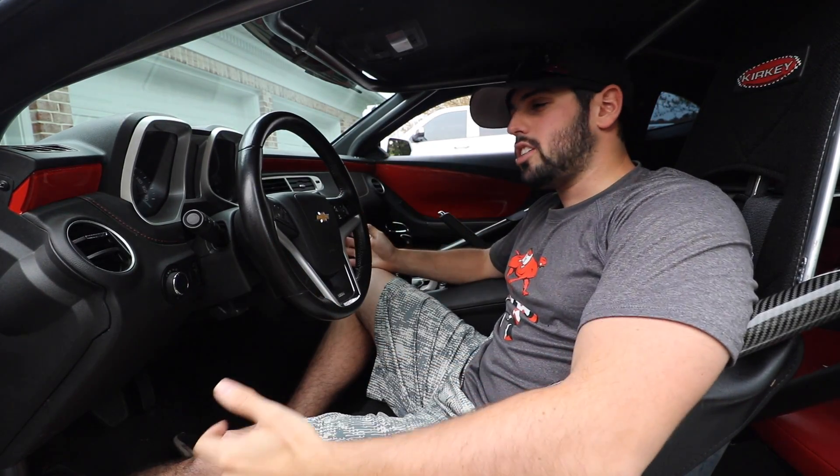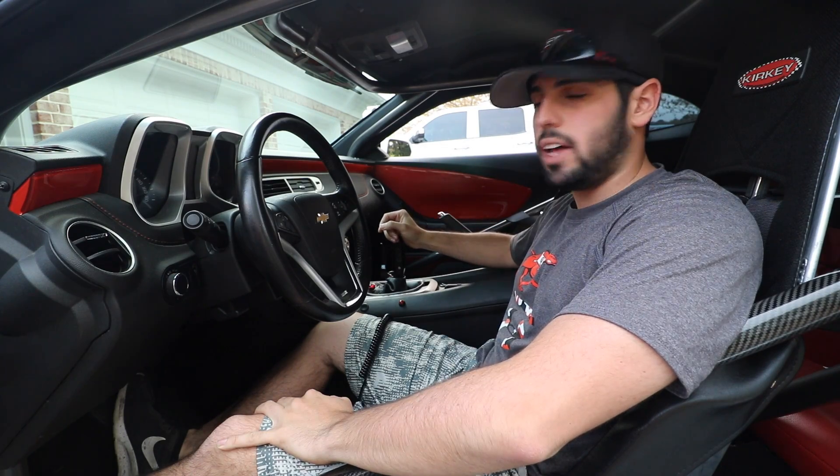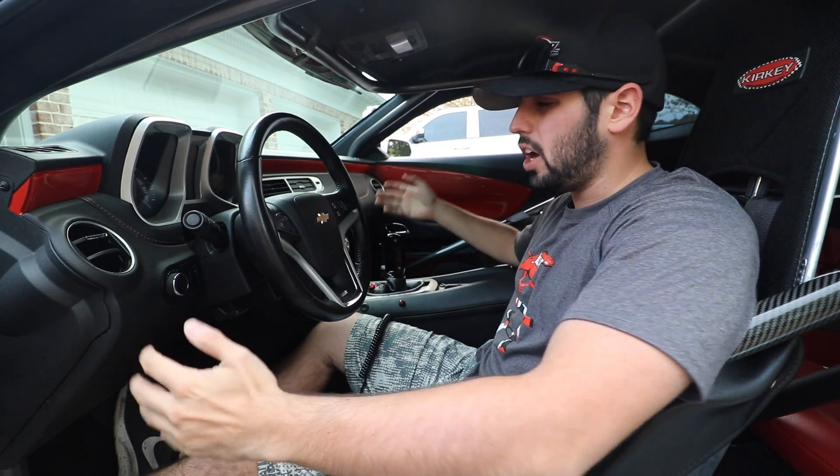What's going on YouTube? I got a lot of questions on what it's like to make a pass in the Camaro, so I'm going to walk you through what a pass is like, throw some clips up of what's going on, some actual race footage, and let's get this done.